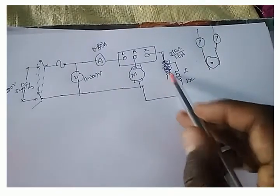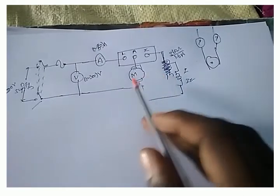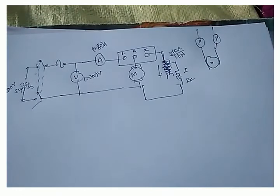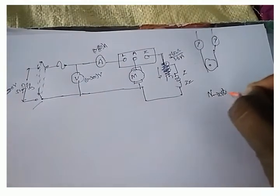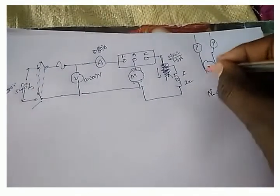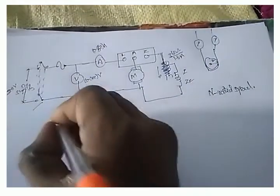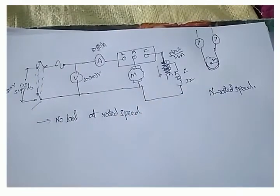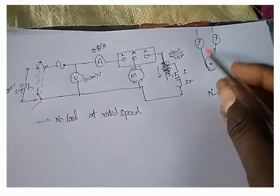Next, we have to rotate the armature of the motor at rated speed. By using the field rheostat, we set the speed of the armature to the rated speed. First, we let the motor run at rated speed, then we take readings at no-load condition. So first we rotate the motor at no load as well as at rated speed.